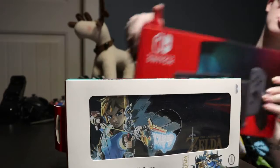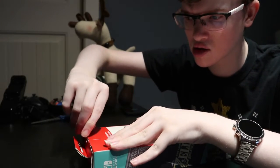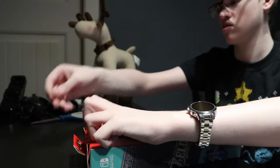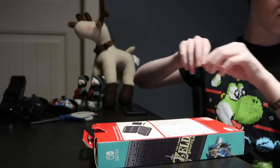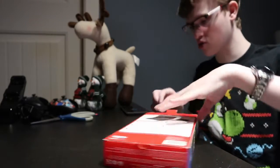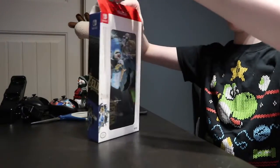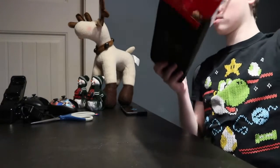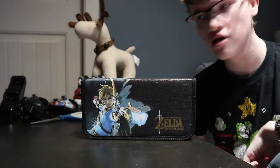Let's start with the case, then we'll get to the Switch. So the case — there we go. I don't want tape on my desk, even though my desk does not look too nice at the moment. Anyway, I need to go clean. Wow, that's not a bad-looking case. I like that. That's a nice case.